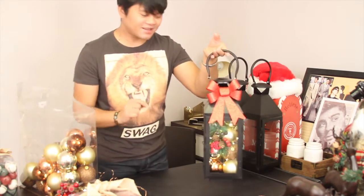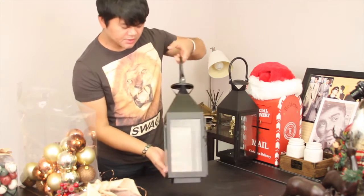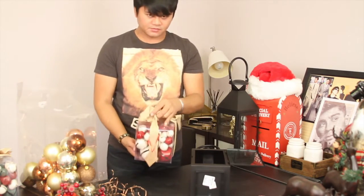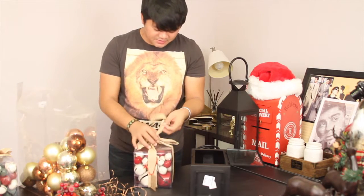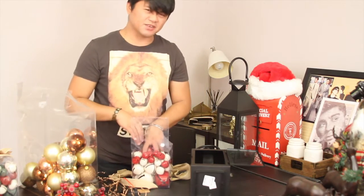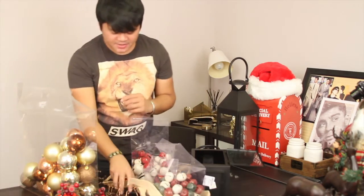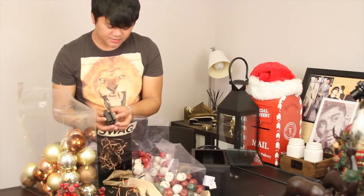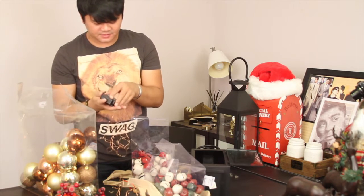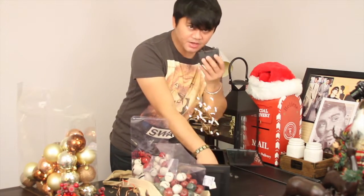Let's move on to the next idea. We're going to take the second lantern and we're just going to tilt it down. I have these bells here. We're going to slowly fill this up with them — just be careful with the glass. Same concept: I am going to put Christmas lights in this as well. We're going to put the lights on the bottom — remember, on the base first.